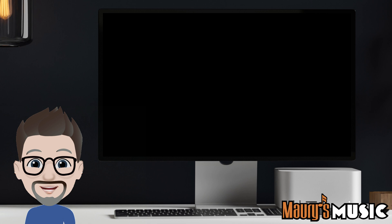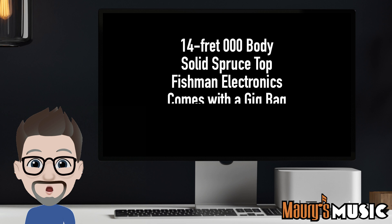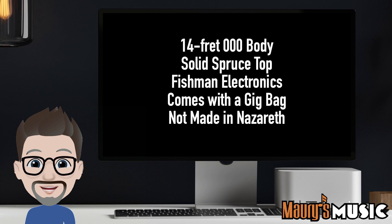It's time to recap. This instrument has a triple O body. This instrument has a solid spruce top. This instrument comes equipped with Fishman electronics. This instrument comes with a gig bag. But this instrument was not made in Nazareth.